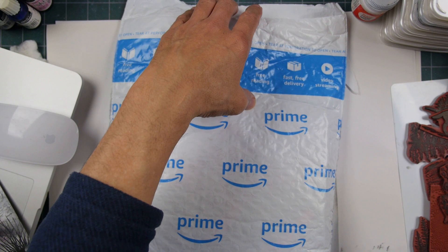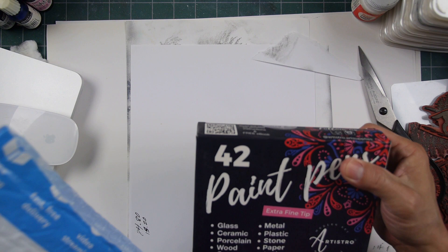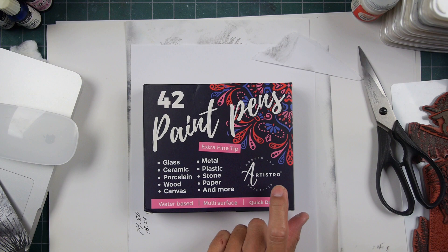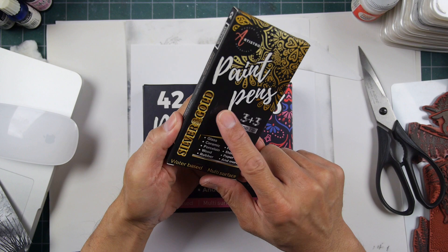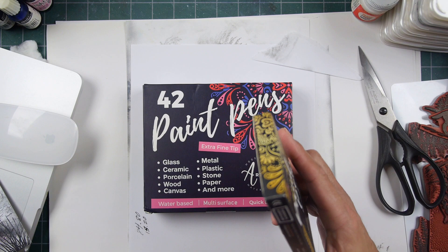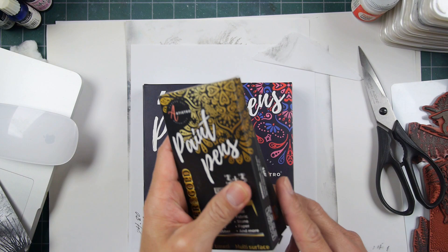We have a little unboxing here to do, or unbagging. Let's see what came in here. I know what came in because I just ordered it yesterday. 42 paint pens — Artistro, probably. That is the same company that I've ordered the paint pens from, the silver and gold. These are the water-based ones, and I've speculated before that they are the same manufacturer that makes the Meowsen acrylic painter pens.